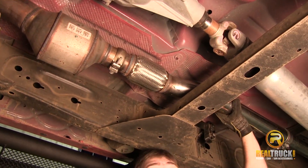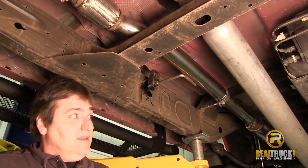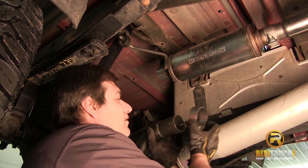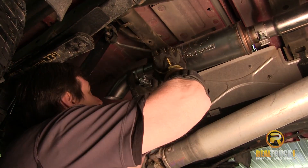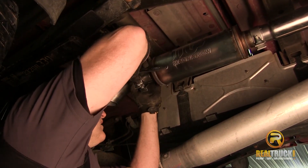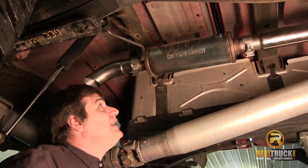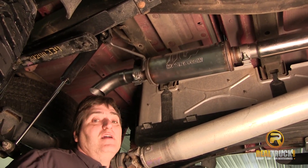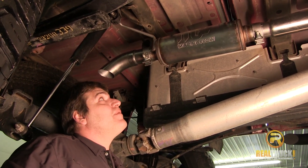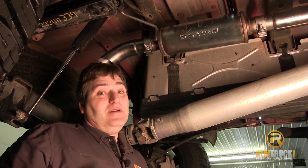Now that we've got all this tightened up and secured in place, we're going to grab our tailpipe and attach that, and we'll have this thing ready to start up so you guys can hear what it sounds like with this exhaust. We're going to take our last clamp, our tailpipe, attach that on here, and then tighten this up. That's how quick, simple and easy it is to install the Magnaflow off-road series gas exhaust systems onto your truck. So there's only one thing left to do — get this thing down and see what it sounds like. Remember, until next time, happy motoring.